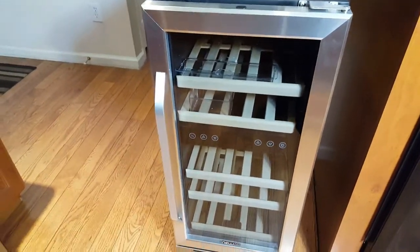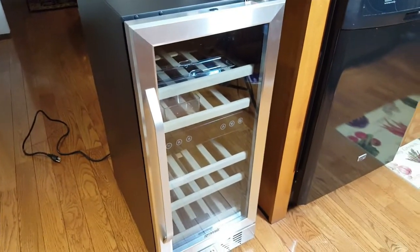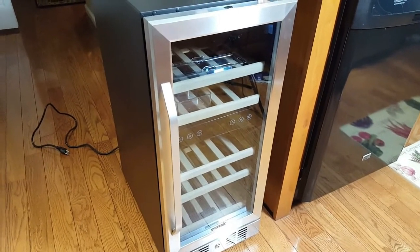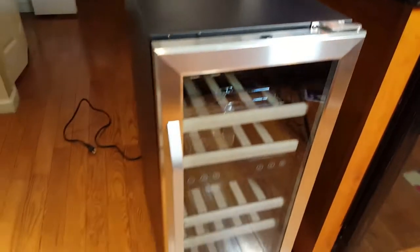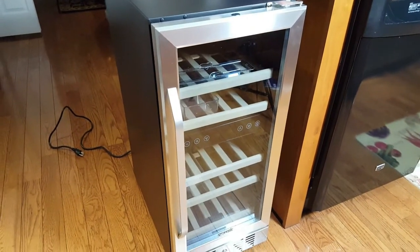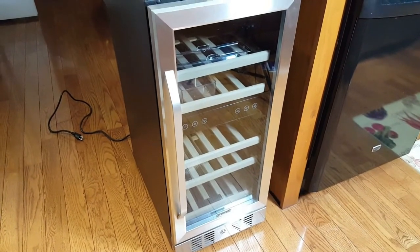Because it has dual temperature zones and is only 15 inches wide, you can really fit it anywhere in your home. I'm going to be leaving mine on the side of my kitchen cabinet. It has a beautifully finished top and sides, so it will look attractive even standing on its own. It also has minimal vibration, so it's very quiet — just as quiet as your fridge.